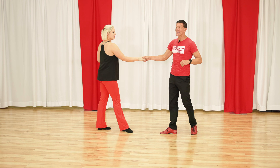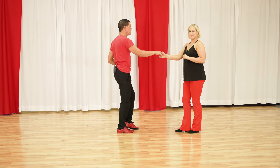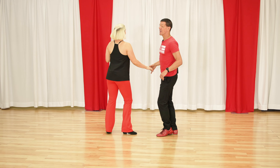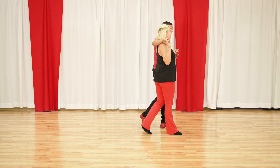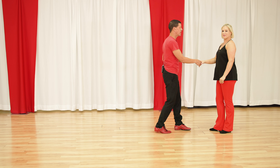We roll Megan into sweetheart position — we call this sweetheart position where the hand goes up to the shoulder. And when we get there, we'll go to move number five: roll into sweetheart, and we can add extra walks. You can add two, four, six, or eight extra counts, as long as there are multiples of two, you're still on time.